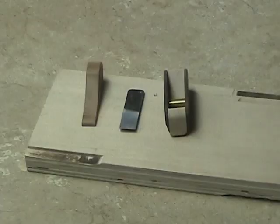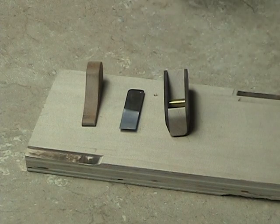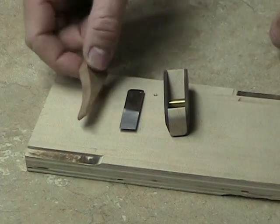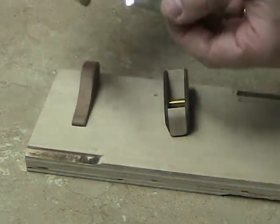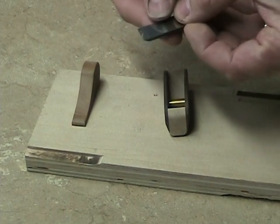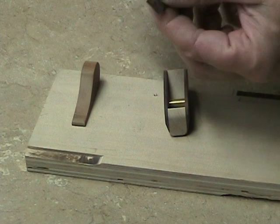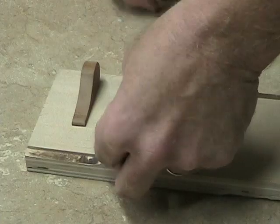Let's talk about this little guy right here. You have three major components with your mini plane: the first one is the body, then the blade, and then the wedge. I make these blades here in the shop — actually in the garage — out of old tool steel, and then I grind them and flatten them out. I just get the business edge nice and sharp for you.